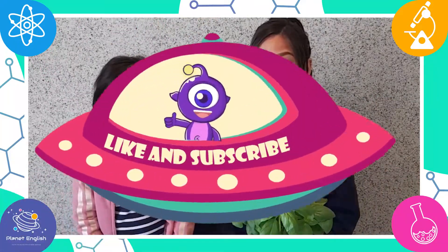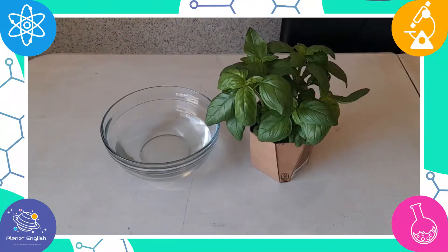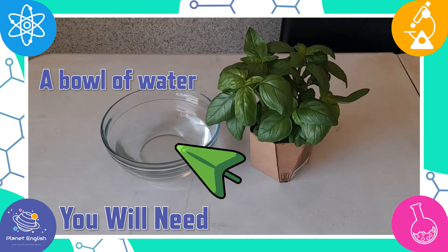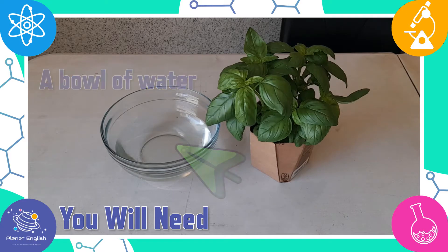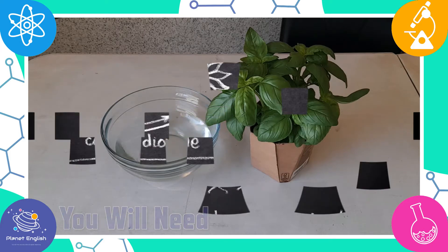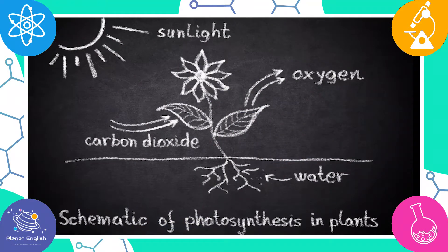Stay tuned to find out and let's get started! For this amazing science experiment, you will only need two things: a bowl of water and a green leaf from a plant or tree. This easy and super cool experiment explores the process of photosynthesis.